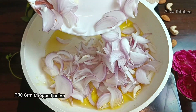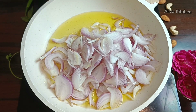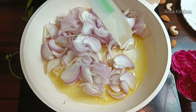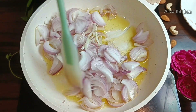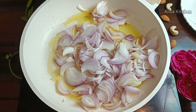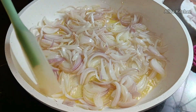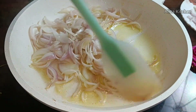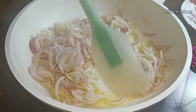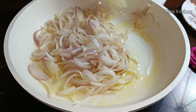We will add 200g onion (piaz). If you want less, you can reduce it. If you don't like too much onion, add less. But if we need more gravy, especially for a small party, we will need more. We will cook the onion until translucent, or golden brown — whichever you prefer.